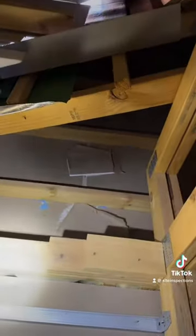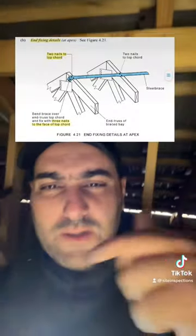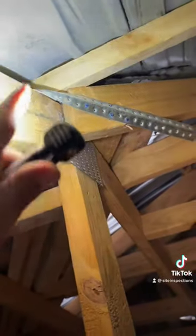Those back blockings are all non-compliant as well. Take a look at this bracing — there should be two nails on the top cord and then on the face there should be three. Here's a diagram — print screen if you like. The bracing comes here over the truss and it's non-compliant; it must be tied to the face of the truss.